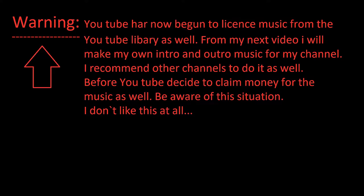Hi everyone, Sivantana back. First a general warning. YouTube has now begun to license music from the YouTube library as well. From my next video I will make my own intro and outro music for my own channel. I recommend other channels to do the same before YouTube decides to claim money for the music as well. Be aware of the situation — I don't like it at all, but I want to give a general warning before the shit hits the fan.